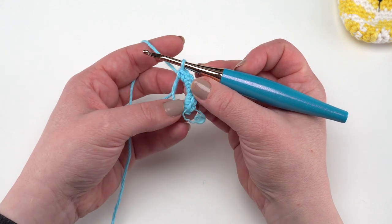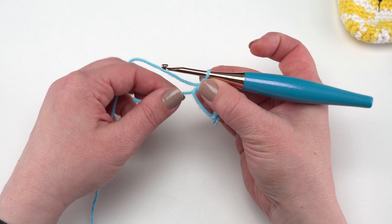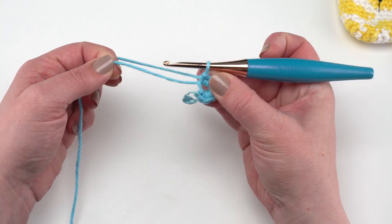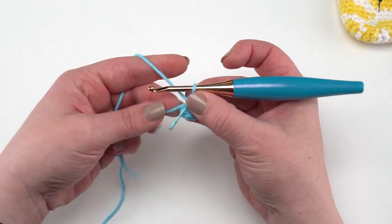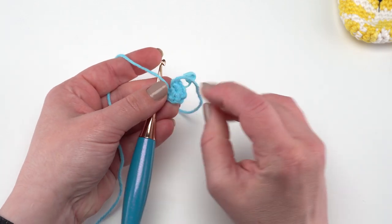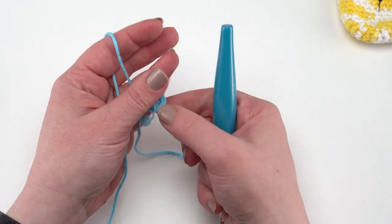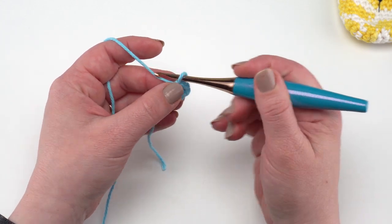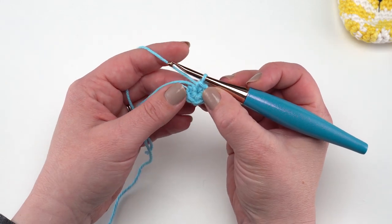We're not going to join with a slip stitch when we're working in a spiral — we don't join with a slip stitch and we don't chain at the beginning of each round. At this point go ahead and take that tail and use it to pull that circle nice and tight. When you weave in that end, make sure to go back and forth with the needle in a couple different directions to really lock it in. For round two we're going to start with two single crochets in each stitch around.